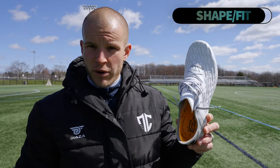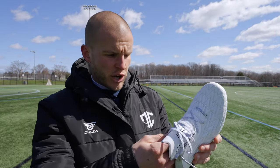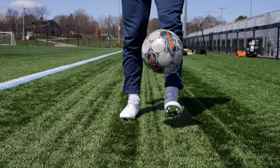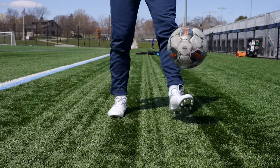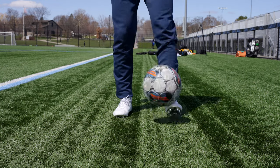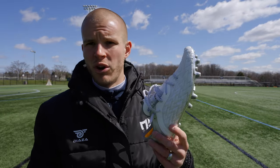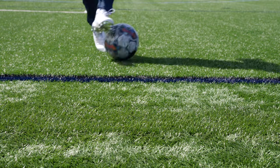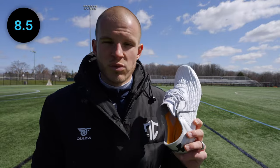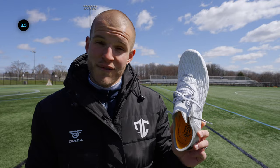Shape and fit — as I mentioned in break-in time — is going to suit most foot types because of the way this upper stretches in multiple directions. Even though it looks really thin and pointy, it broke into my foot well. I could basically slip into it and play a session right away with no pain points or hotspots. The shape is great; there are some issues with heel slippage, so it gets knocked down half a point. Shape and fit is an 8.5 out of 10.